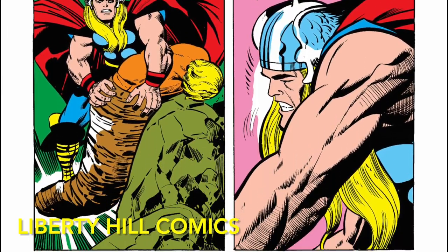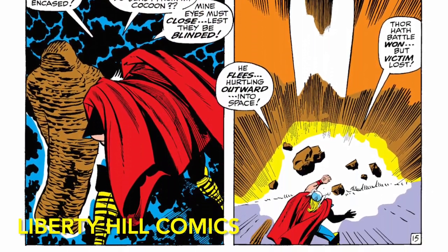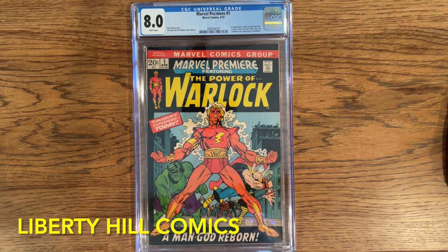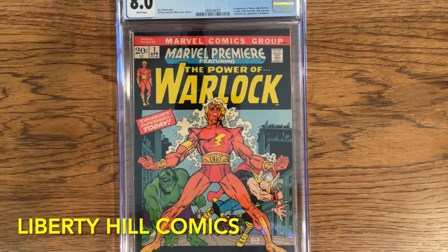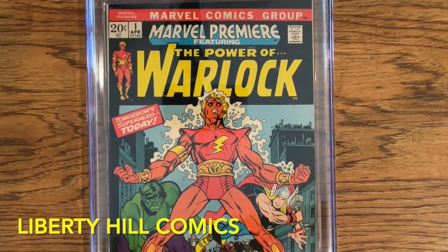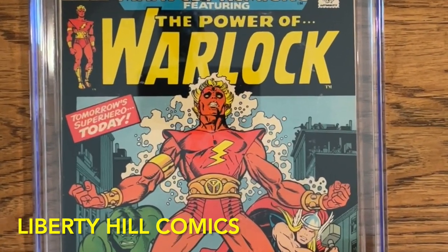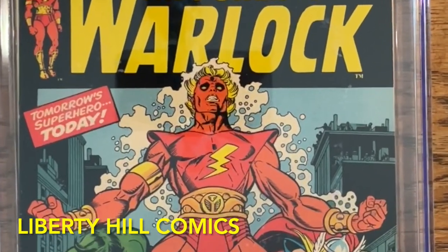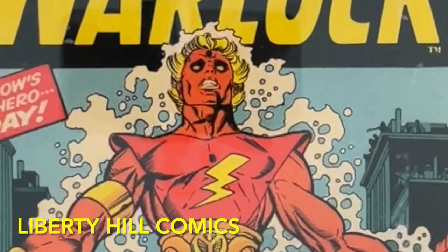Thus defeated, Him retreats again to space and hibernation in his cocoon. These four Silver Age appearances, all written by Stan Lee and illustrated by Jack Kirby, are entertaining and a great foundation for the character, but at that point he is not known as Adam Warlock, he doesn't possess the Soul Gem — in fact, none of the Infinity Stones had made their first appearances yet in the comic books.